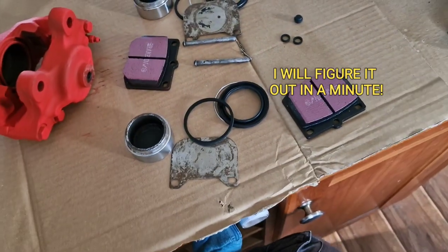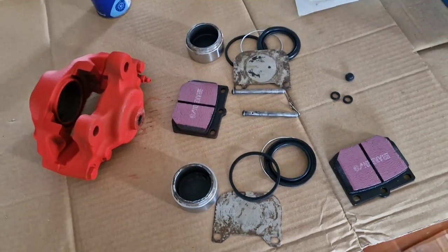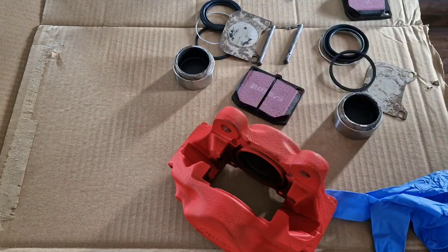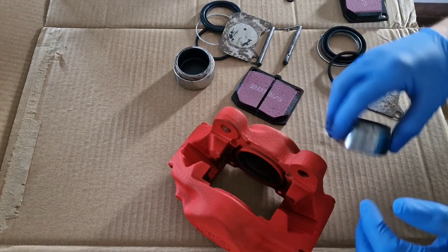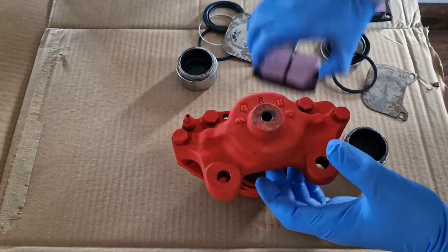Two nice brake pads to go on top of that, and that'll give us a nice little refresh on this side. I'm trying to keep my paint job nice and clean so I'll be swapping gloves quite a lot. The first thing I need to do is get the seals popped in on the inside.